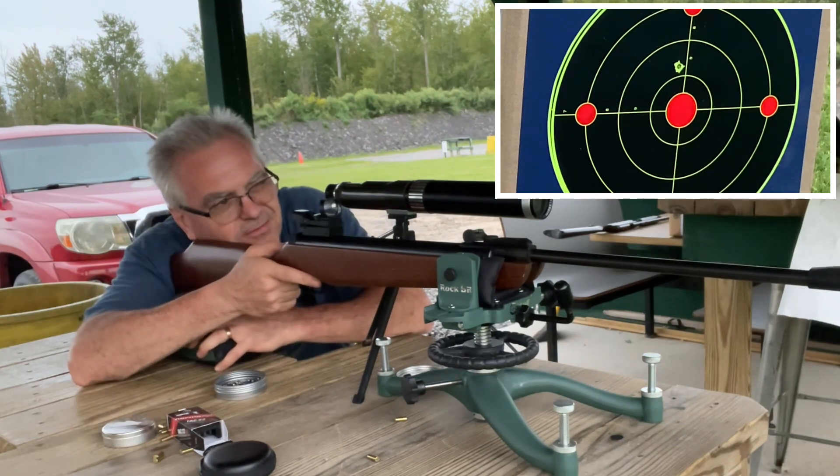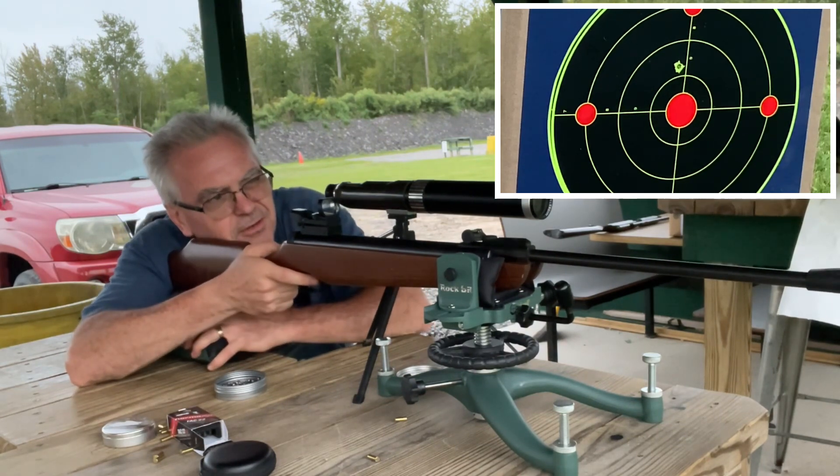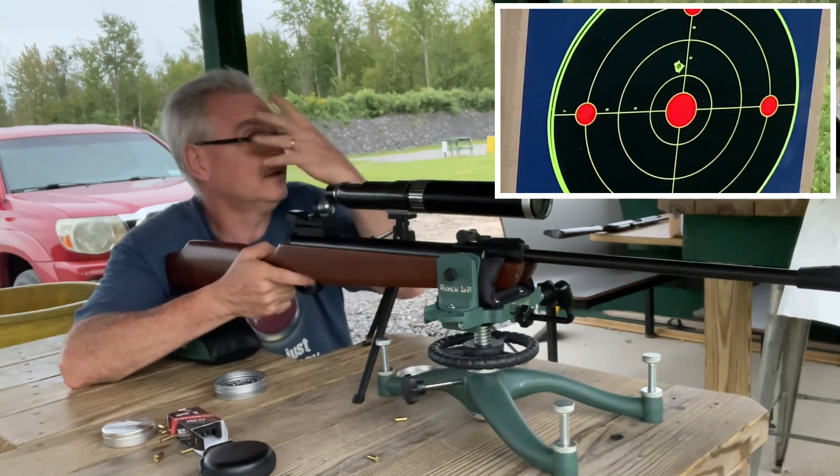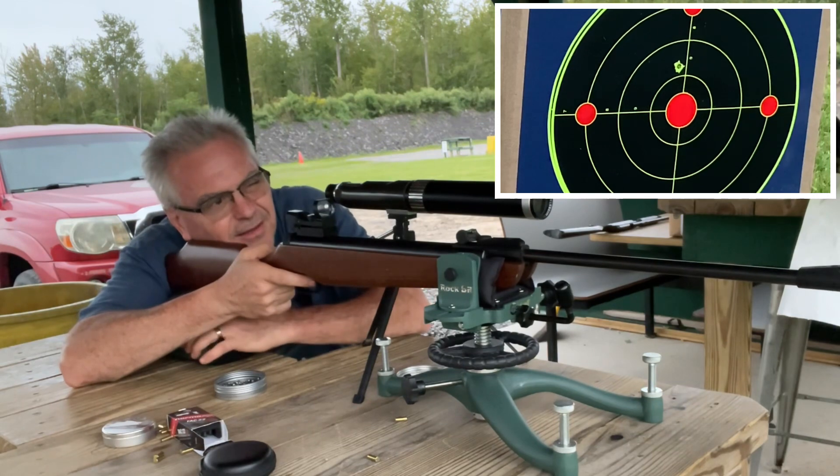Ruger still does have a version — I don't think it's called just an Airhawk anymore, it's like an Air Hawk 1000 or something like that — but it's not the same gun as this one for sure.